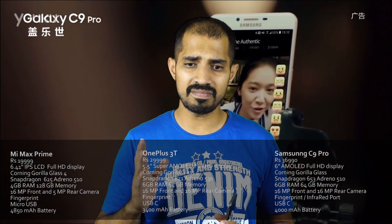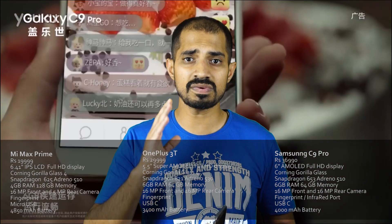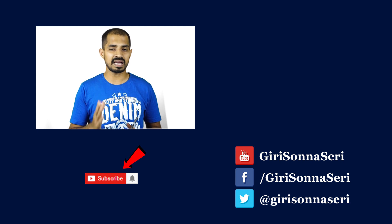There are many mobile markets with many options. Many of them include the Mi Max and OnePlus 3T. There are many mobile phones in this version. So if you are using Samsung C9 Pro, you can see more details in this video and share your thoughts in the comments.